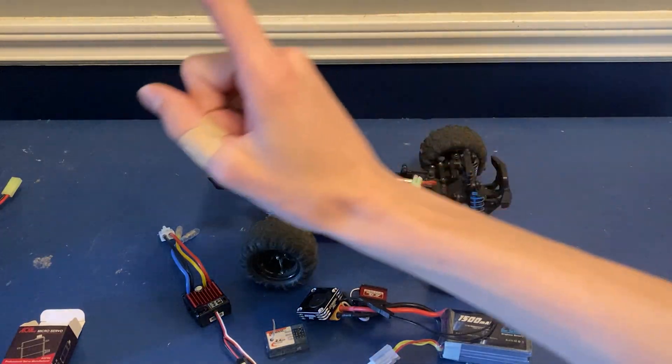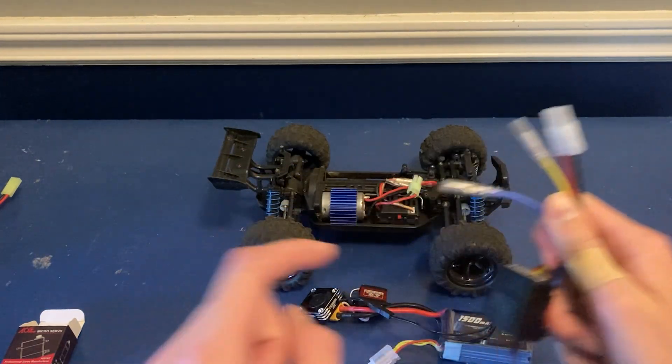And last but not least we've also got a fan to keep the motor cool. So let's put it on. The first thing I'm going to do is swap out the connector on this ESC for an XT60 so we can run the new battery.